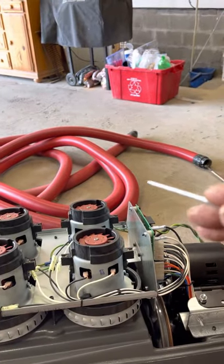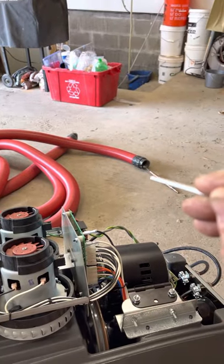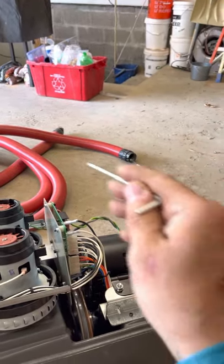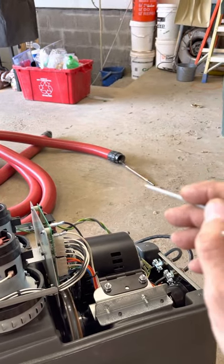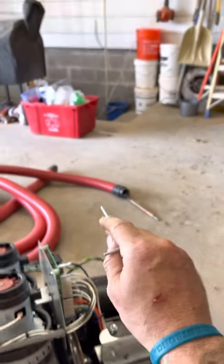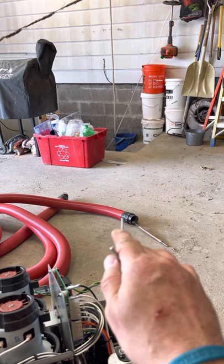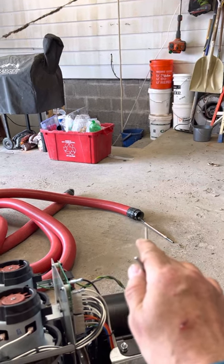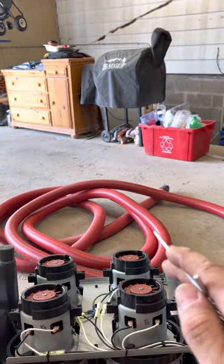If anybody expects that thing to go down through ductwork with a brush and suck it in at the same time, you're 100% wrong — it won't work. 99% of all the registers you go to and stick that hose in, it isn't even going to fit in there. It's just a scam. Don't do it. Buy the right equipment. Don't get suckered like I did.